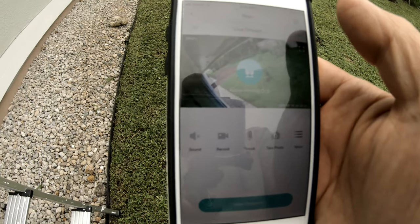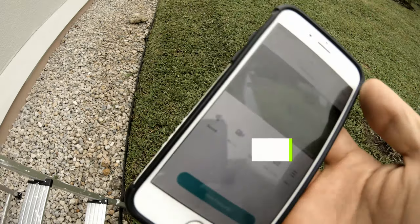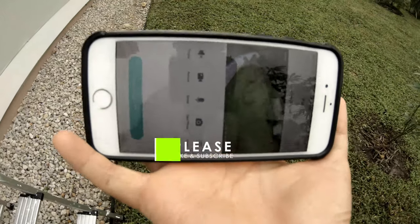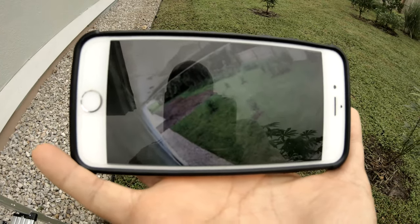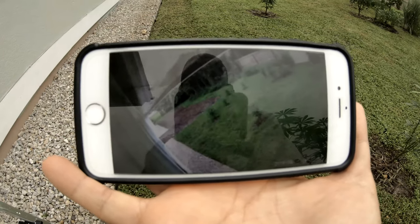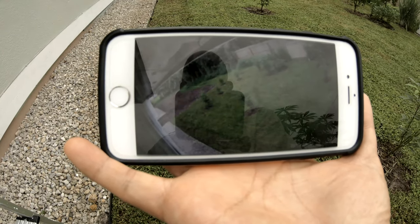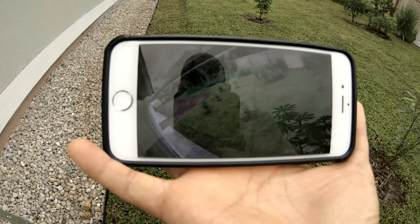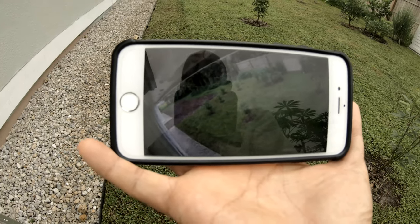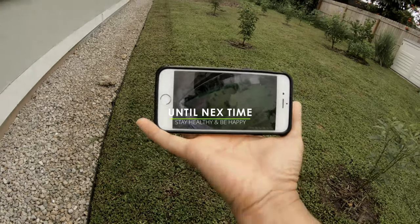You can adjust how wide the coverage area is by looking at the app. That's how much it's covering, and you can see it on your phone. Thank you for watching — please like and subscribe. Until next time, stay healthy, be happy, bye-bye!